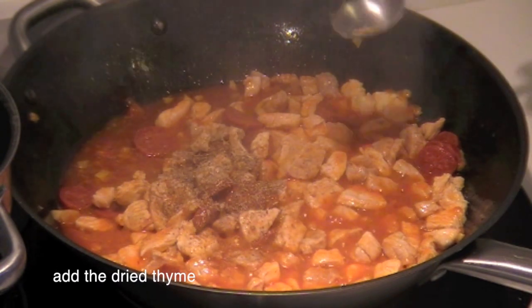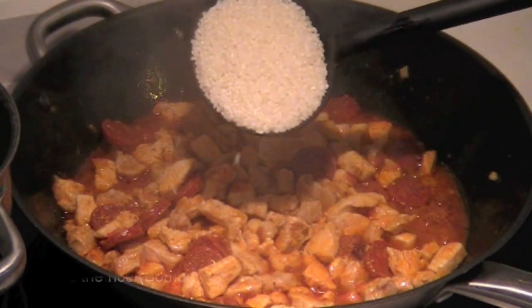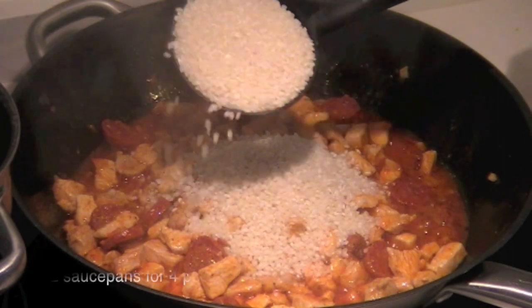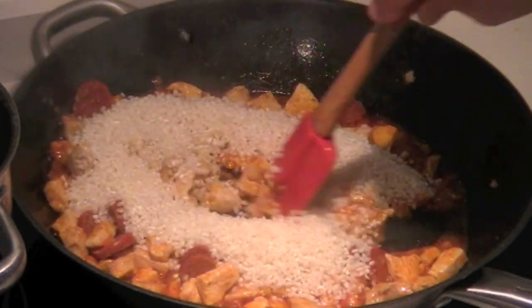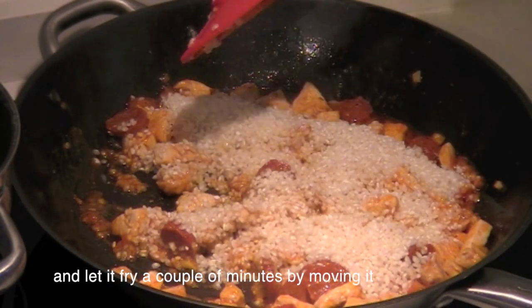Add the dry ingredients and then the rice — Bomba variety. Use two cups for four people. Let it fry for a couple of minutes, stirring as you go.